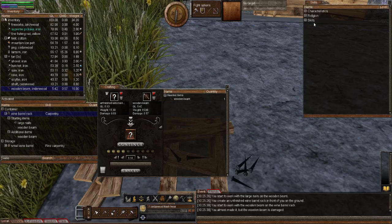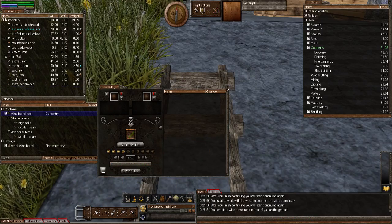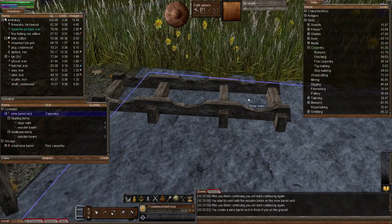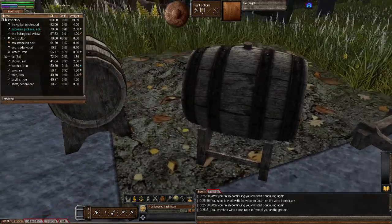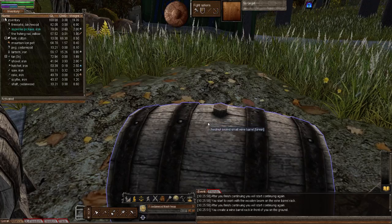Let's bring up my skills just to show you carpentry going up — not fine carpentry, just carpentry. There we go. So that's what a wine barrel rack looks like without any items, any barrels within it. Let's put some of the barrels I've made previously — here's one full of tanning.